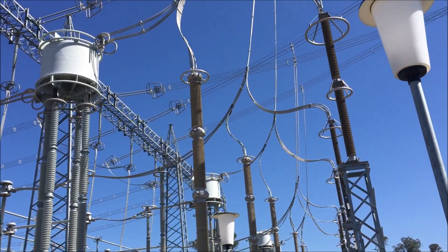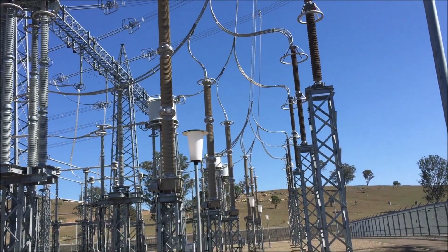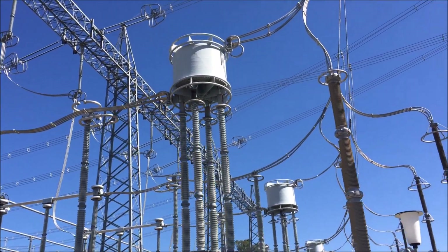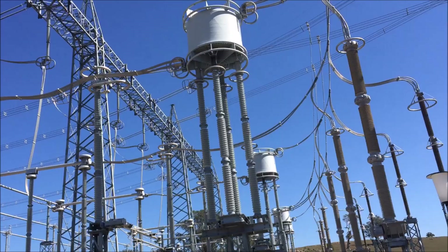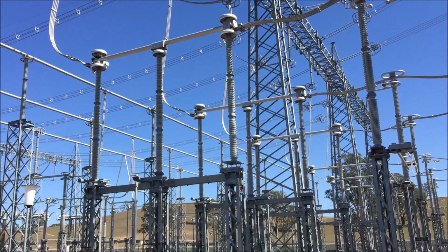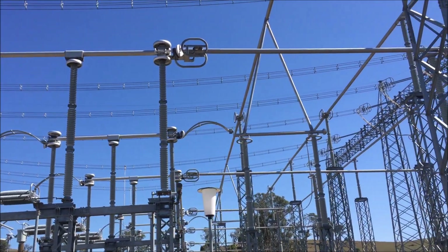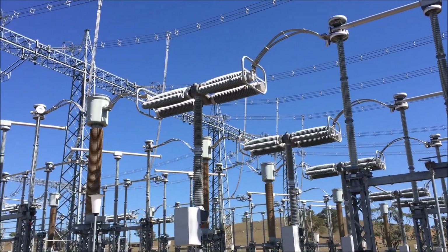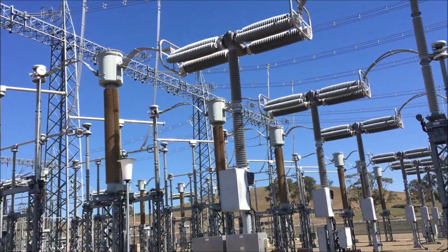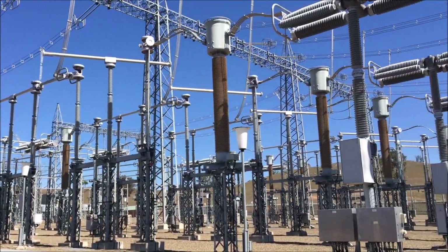Next thing is a voltage transformer, which converts the 500,000 volts down to a usable quantity of 110 volts AC, so we can use it inside. That's a wave trap — it's like a filter. It allows 50 hertz to pass but blocks other frequencies. Then we go to a really big isolator, which comes in onto the bus bar. The substation is a mesh arrangement — it needs only four circuit breakers. With that you can isolate either line or either of the two transformers in the substation.